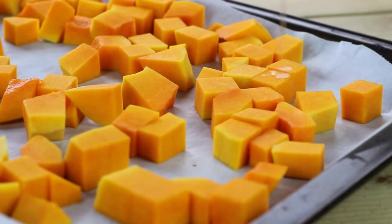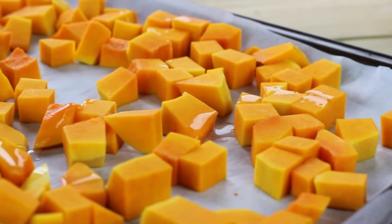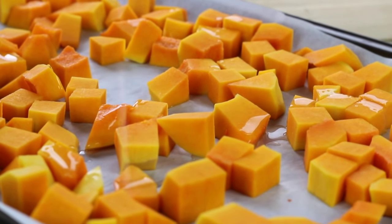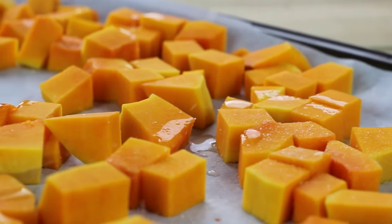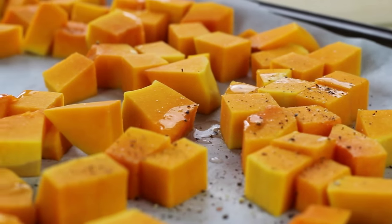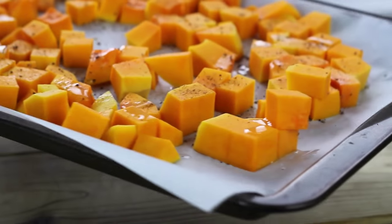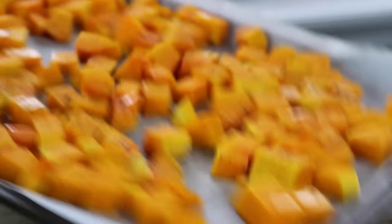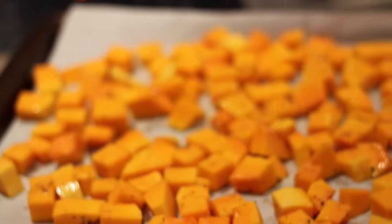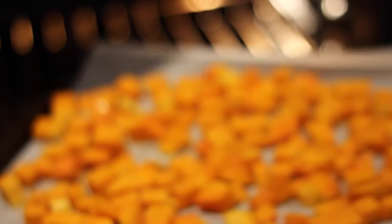Go ahead and start roasting the butternut squash. I cubed mine up so it roasts a lot quicker and is easier to put onto the salad. I'm drizzling a little bit of coconut oil on it, some fresh sea salt, and some freshly ground black pepper. Shake it up to make sure everything is evenly coated, then stick it right into the oven to roast until nice, sweet, soft, and delicious.